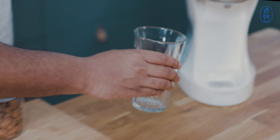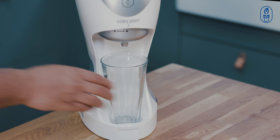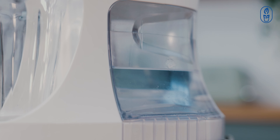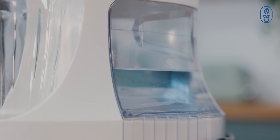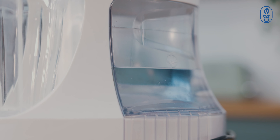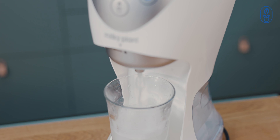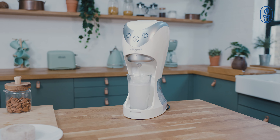Make sure to place a cup or bottle underneath the outlet. Press and hold the self-clean button. The machine is clean once you hear a beep.